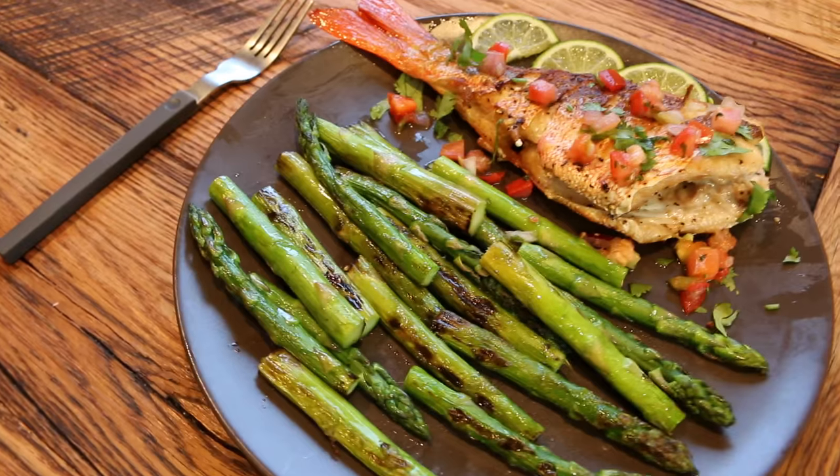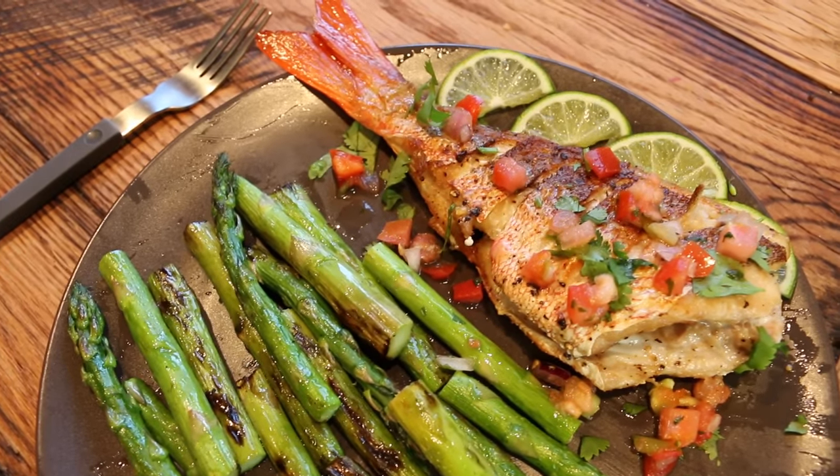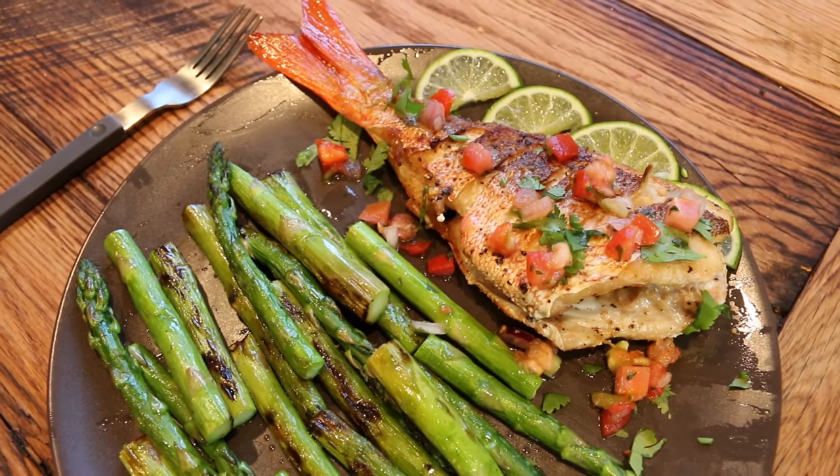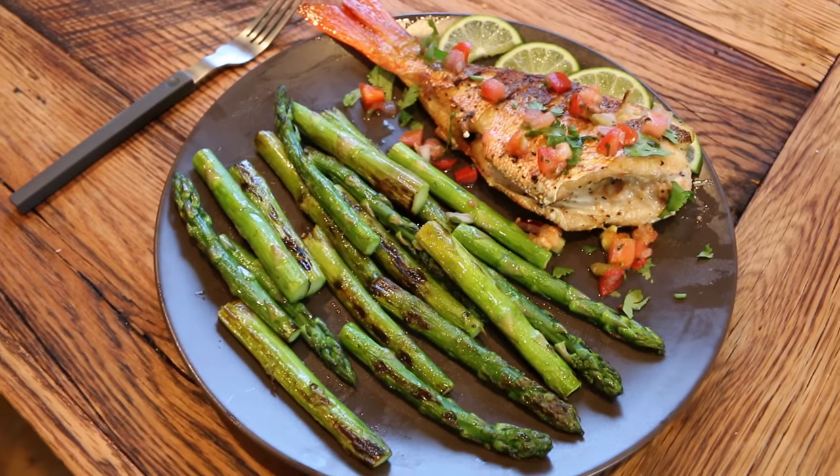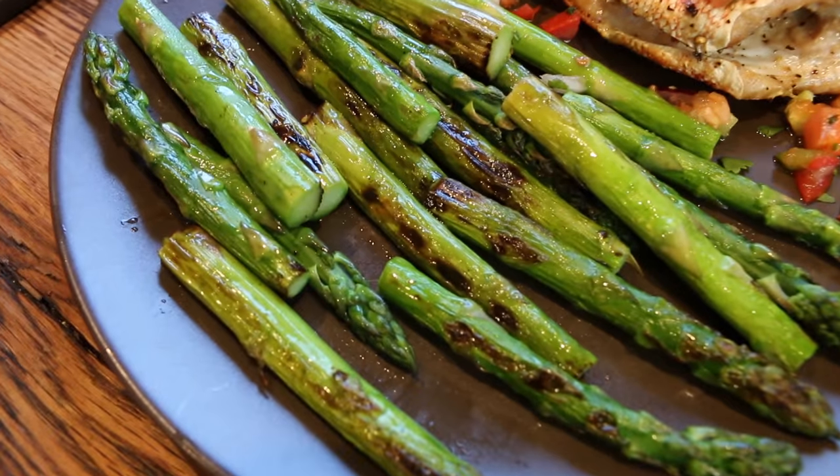Some cilantro on top and also some lime pieces — if I want some extra lime I can squeeze those on there. And a little bit of greens. We got some asparagus.